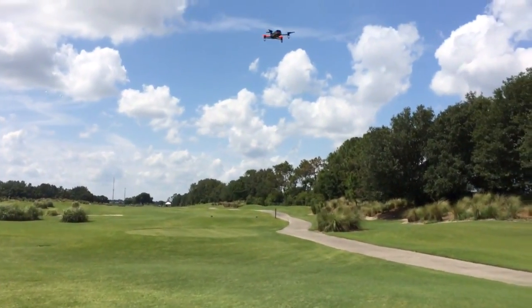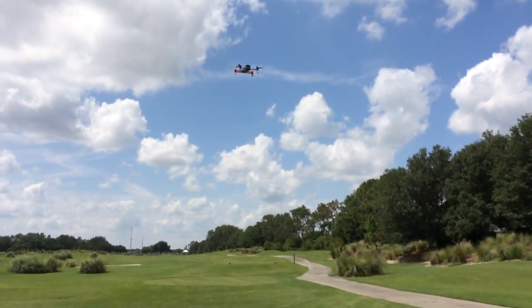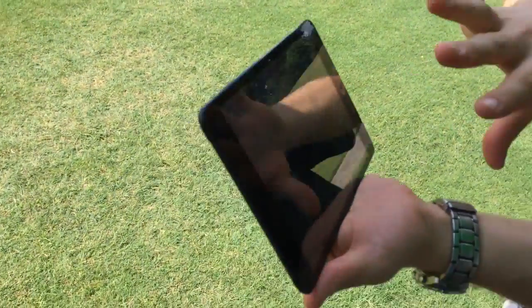I'm sure y'all can't tell, it's really windy out here though. Hopping on. You see, even if the drone shakes a bit, the picture is quite stabilized.